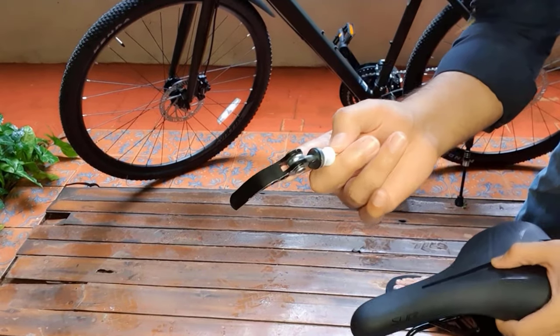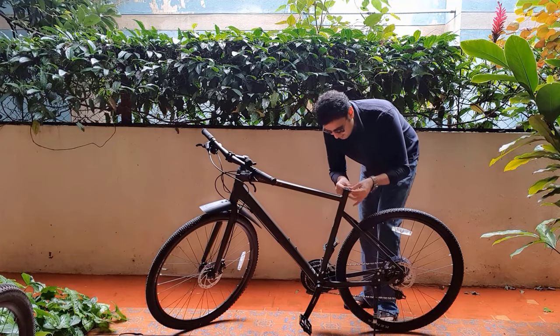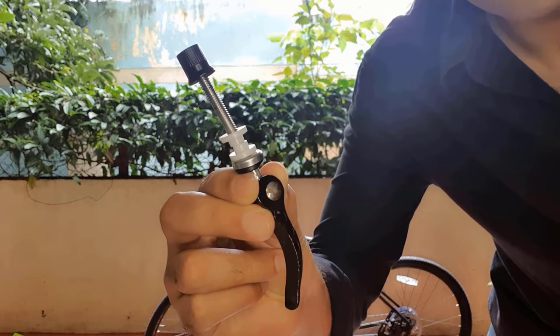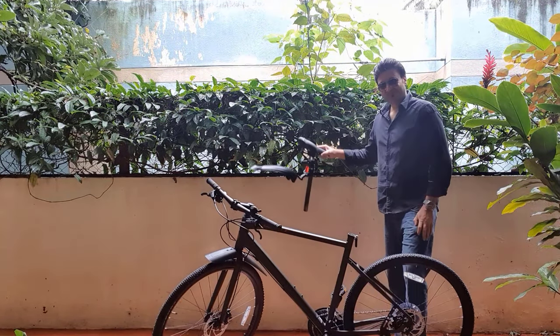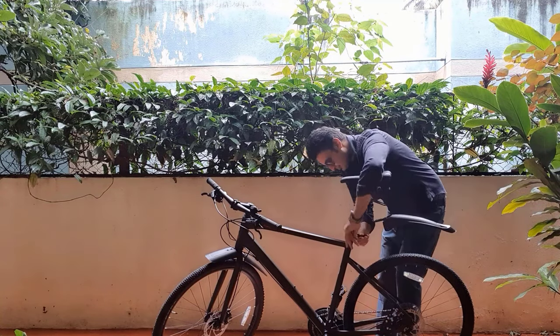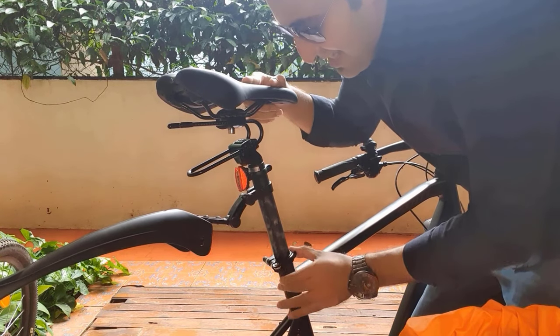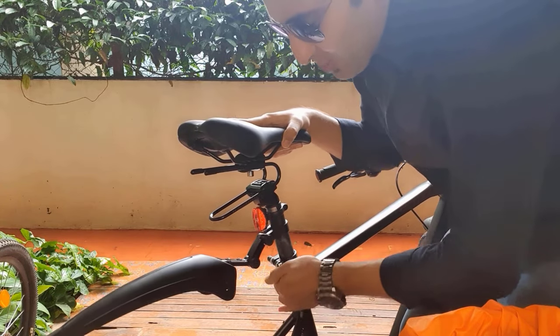Before I put the seat back, I'll fix the quick release seat binder. Let me remove the screw of the holder with the screwdriver — and it's out. I'll attach the quick release screw now. It's done. Now I'll put back my super awesome and comfortable seat. Done. If I want to increase or decrease the height, it's very simple — I just open this, move it around, and close it. That's all.